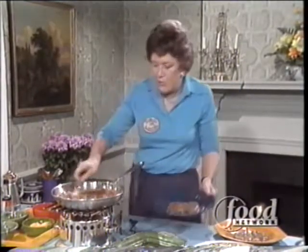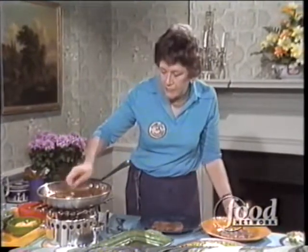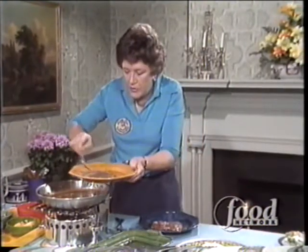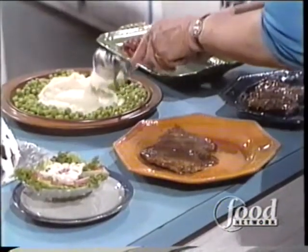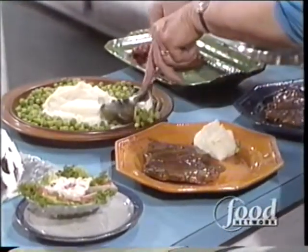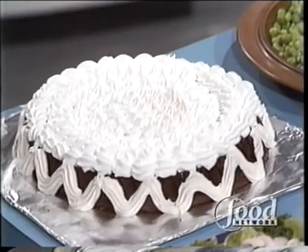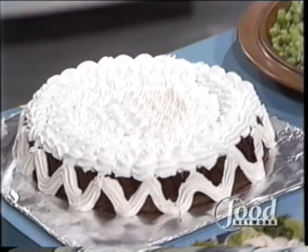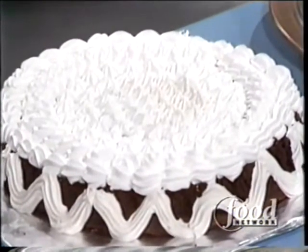Then put a little bit more sauce onto each one. And then you have your beautiful, fresh, homemade mashed potatoes, and your beautiful, fresh green peas. And then you have your cake — here it is. One of the great chocolate cakes of all time, according to me.